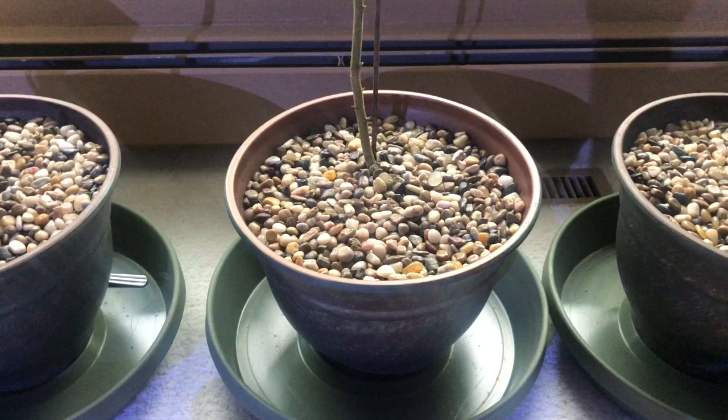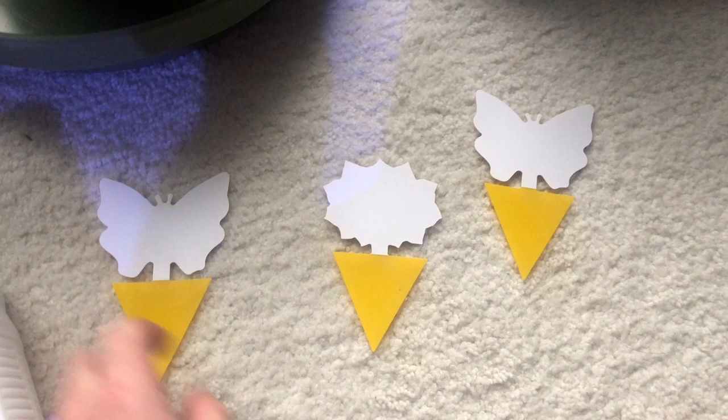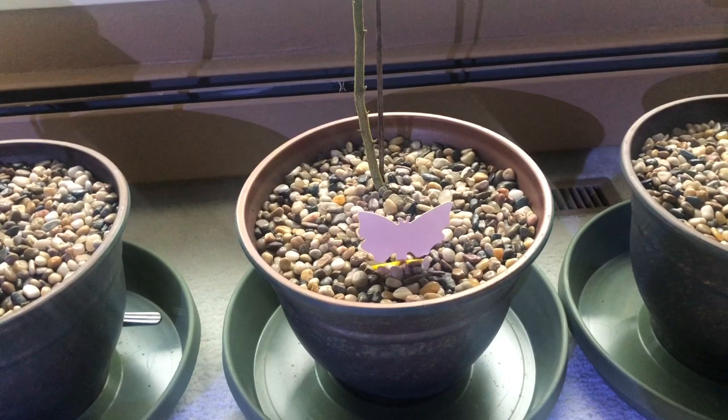There are two things I'm going to do here. One is I'm going to put these sticky traps in for the adults. I'm going to peel this off — this is the sticky part — and just stick it right in there like so. I'm gonna do that several times. Once they fill up I'll throw them away and do it again. That's gonna get rid of the adults.